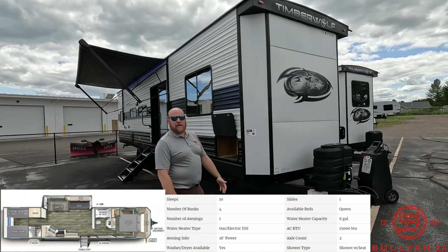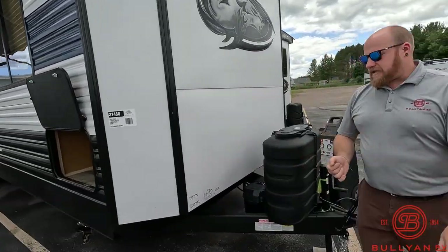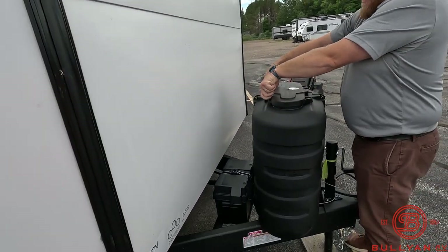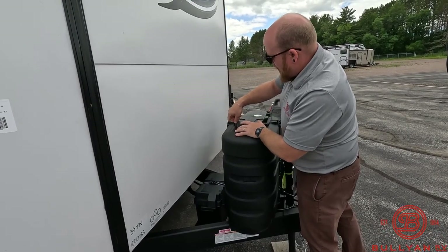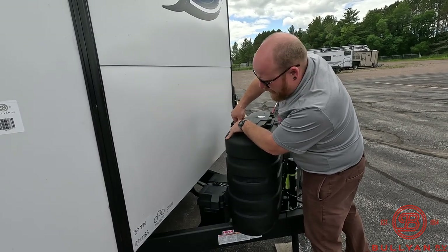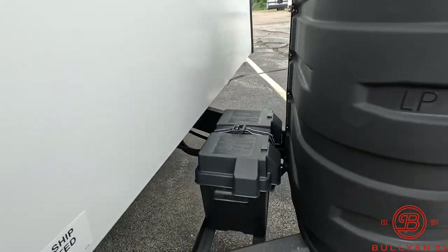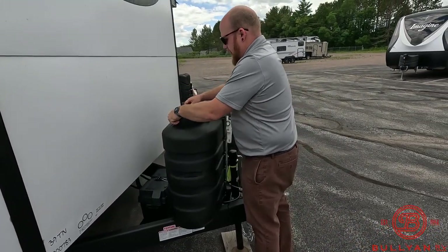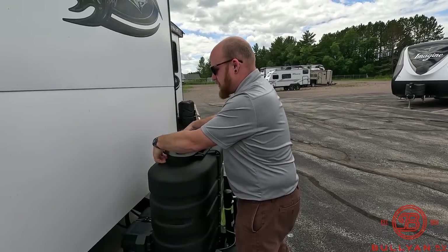We'll get you on the outside, then get you inside. Starting up right up front like we do in all of our videos. You're going to have two 30-pound LP tanks — we're going to fill those here for you at Bullion before you take off, that's part of the deal. This has a juice pack on board, so it comes with a battery, and you're going to have a 100-watt solar panel on the roof to help trickle charge that battery for you.